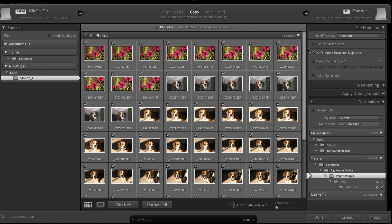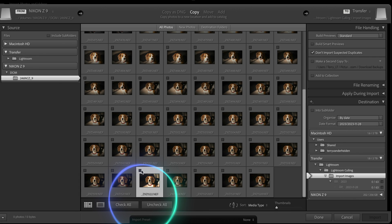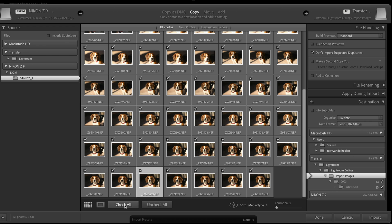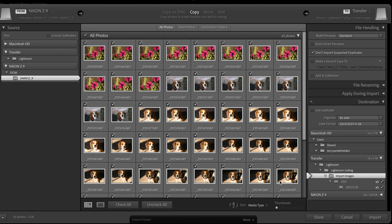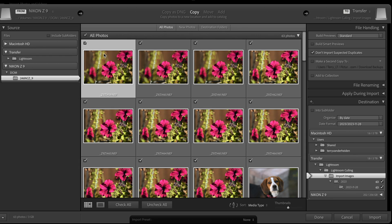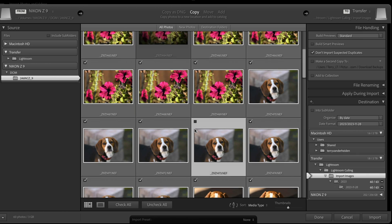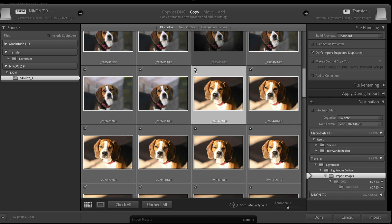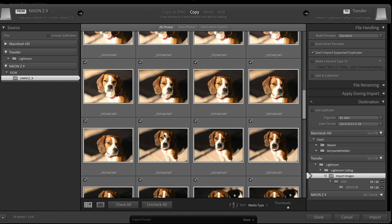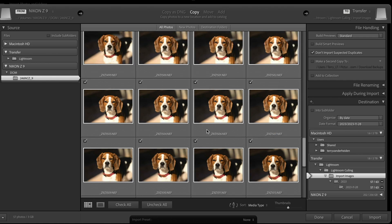So now all these images — you can see there are about 63 images showing up here, and they all have check marks because we're going to be bringing all of those images into Lightroom. You have a couple of options: you can uncheck all so nothing gets imported except the things you want to check, or you can do check all and have them all imported. When I have a lot of images, I'll slide the thumbnails up so I can see them a little bigger, then come through and uncheck the ones I don't want imported — images that are out of focus, duplicates, or where you don't like the expression.